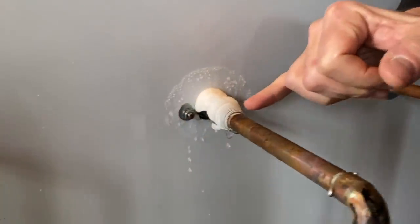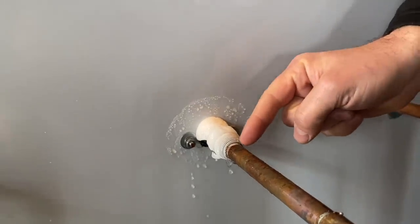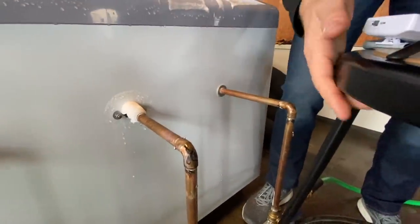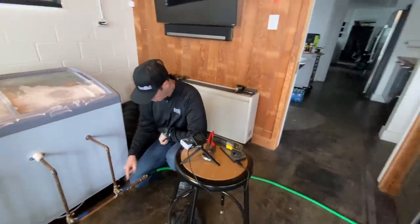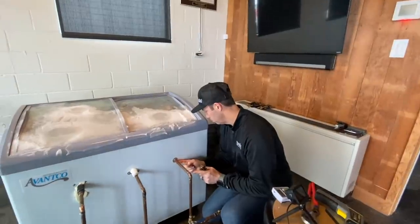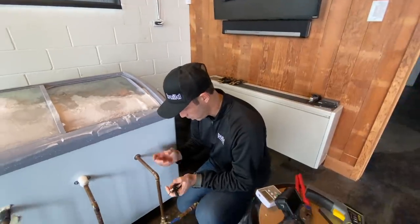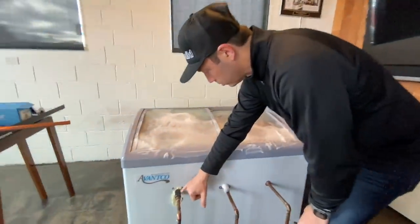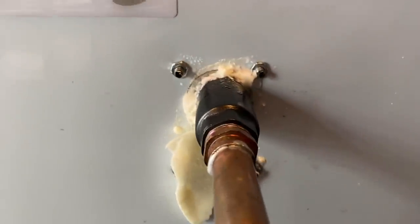This is the frost-proof hose bib, meaning the shutoff is here — quote-unquote inside the house. I'd be willing to bet there's a plug of ice in this copper right here, and if we keep this test going it's going to freeze. I shut off the water because I didn't want a burst pipe issue. The copper pipe has not burst yet — that's really interesting. On the stainless steel Aquor model, we've got just a little bit of condensation, but that's it.